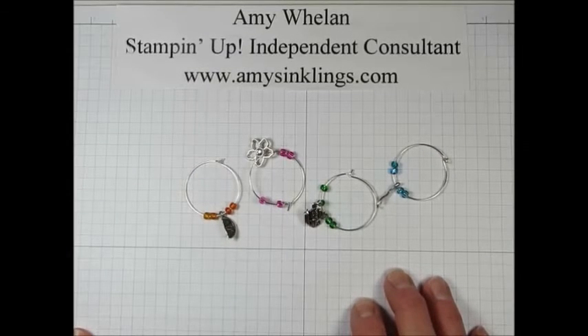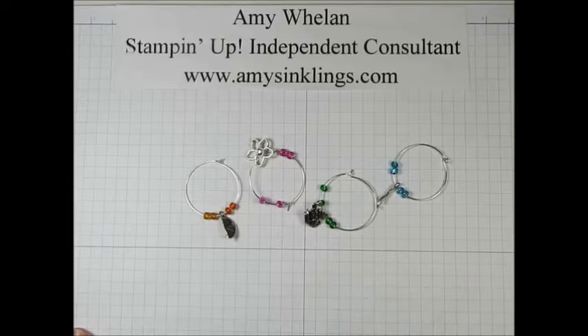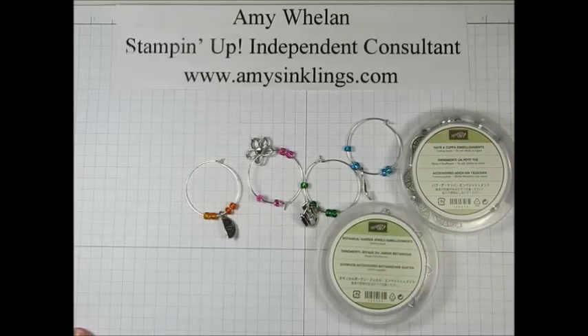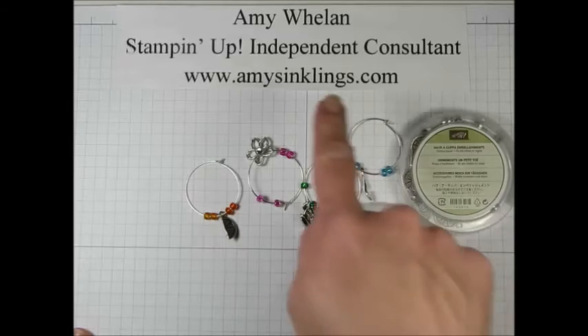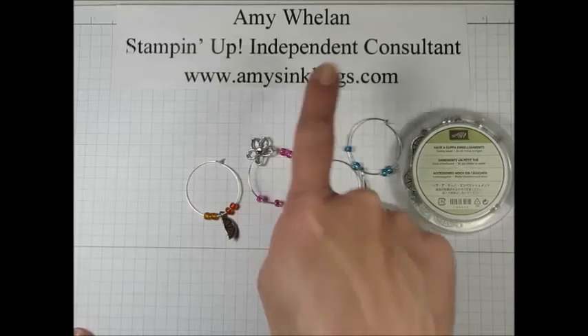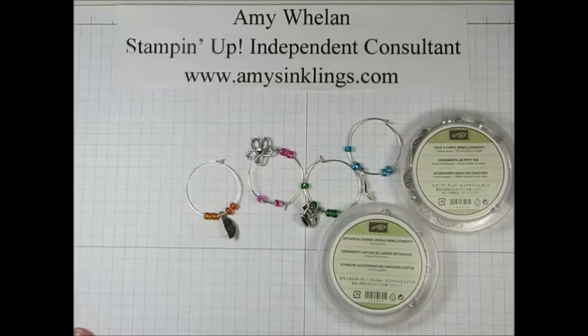Now if you don't currently have a Stampin' Up consultant and you need help acquiring some of the Stampin' Up product I used to make these charms, reach out to me at amysinklings@gmail.com — I always love to hear from you and I'd love to give you a hand. If you're ready to place an order now and you're not already on my website, head over to amysinklings.com — in the upper right-hand corner is a Shop Now button and you can place your order at any time.